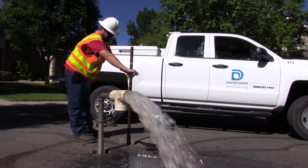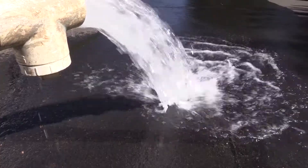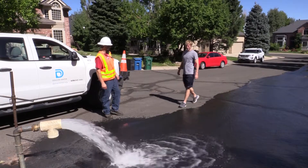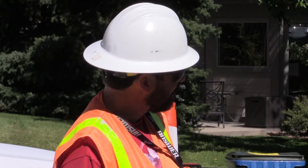We do get a lot of questions, especially during drought years — that becomes a big issue. If we're going to flush extensively, we have signs that we put up to let the public know. We want to really be proactive with what we're doing so we let the public know exactly why.